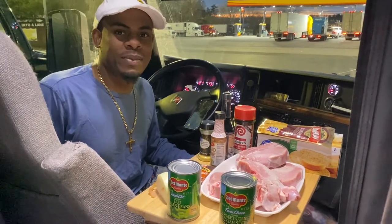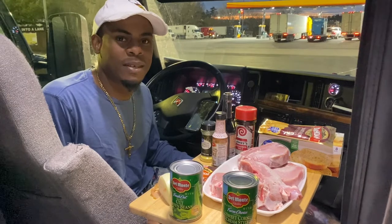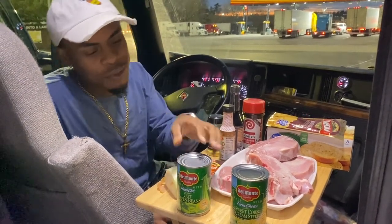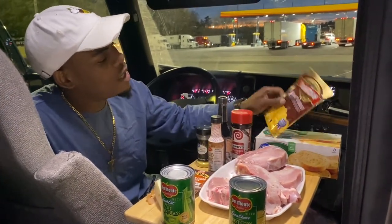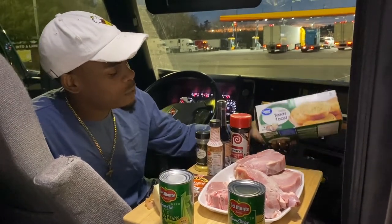What's up YouTube? Trucking with the Breeze. Today we'll be showing y'all how to cook a full course meal in the semi truck. Today we cooking thick-cut pork chops with cooked green beans, cream of corn, golden Idaho potatoes with cheese and bacon, and some garlic bread.